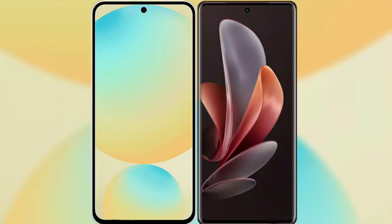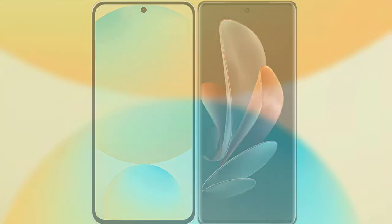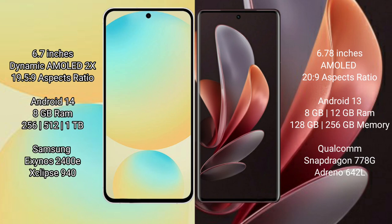Comparing the Samsung Galaxy S24 FE with the vivo V29. The Samsung Galaxy S24 FE features a 6.7-inch Dynamic AMOLED display with a refresh rate of 120Hz, while the vivo V29 has a 6.78-inch AMOLED display with a refresh rate of 120Hz.